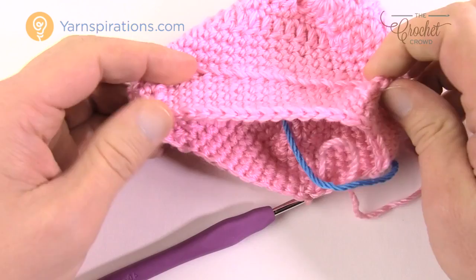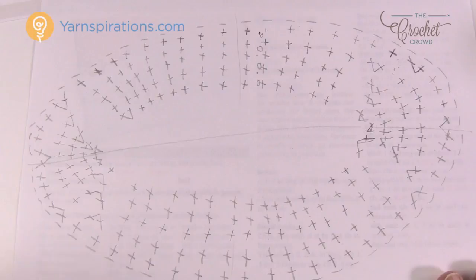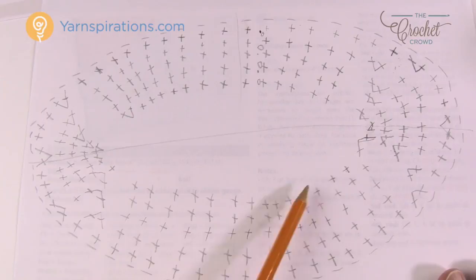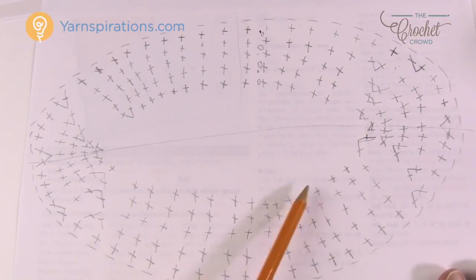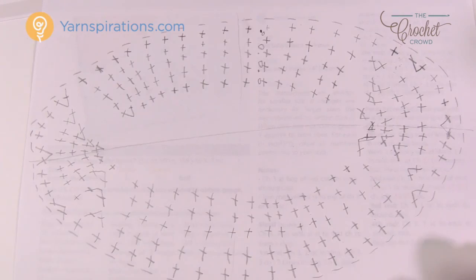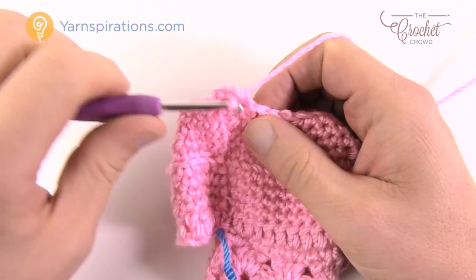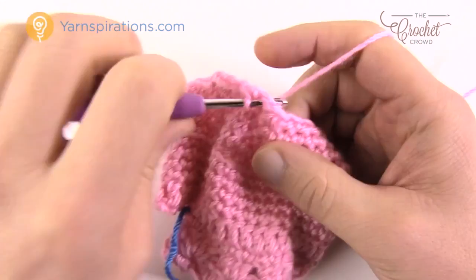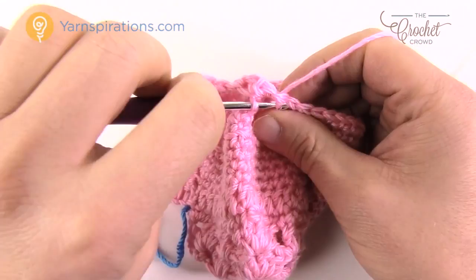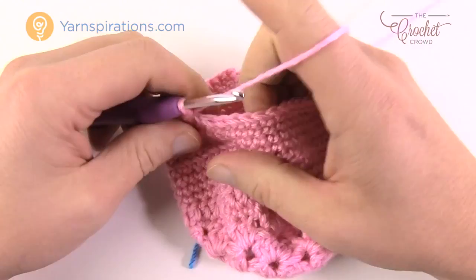Put the stitch marker back in so you don't lose your place. With the edges folded in half and lined up, get a darning needle with matching yarn. Create a slip knot on one side — go across the project into the stitch work, pull most of the string through, feed through the slip knot to lock it. Then whip stitch matching stitch to stitch all the way across, trapping the straggler string underneath the stitch work as you go.